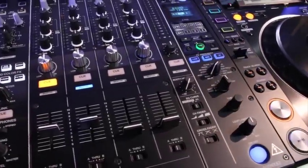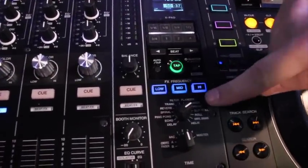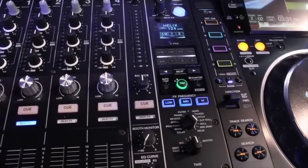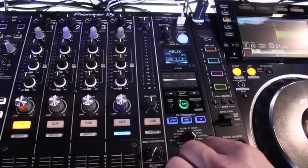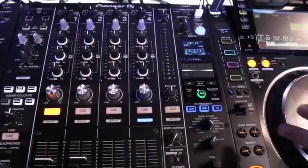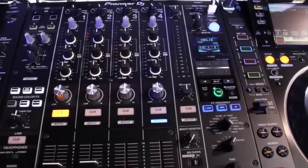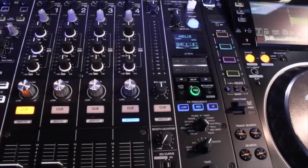In the beat effects section, we added a ping-pong delay, brought back pitch from older mixers, added a vinyl break effect, and added the helix effect — a kind of loop-grabber sampler. You can grab a loop from any channel, assign it to play back on a different channel, affect it with sound color effects, and changing the timing changes the pitch of the sample. James Zabila demonstrates it brilliantly in the product launch video.